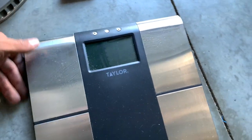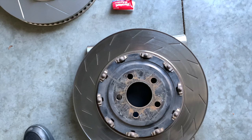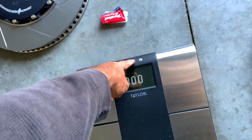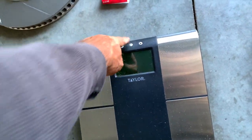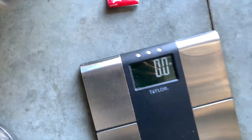I've got the rotor off — here's the new one and the old one. Just from picking both of them up you can definitely tell there's a weight difference. The old one is probably a little heavier than it was brand new due to wear. Let's weigh it — 29.8 pounds.